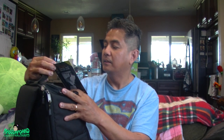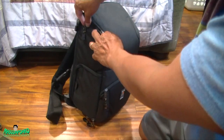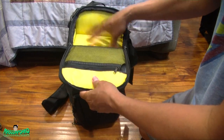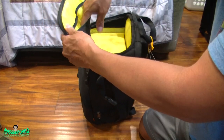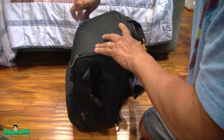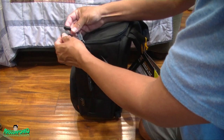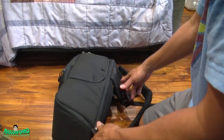It has a limited lifetime warranty. Let's open up all the zippers — everything works zipper-wise. The top part, you might be able to put a camera in there or accessories like chargers and SD cards. It's a double zipper so you can probably put a lock in it so nobody can steal it.